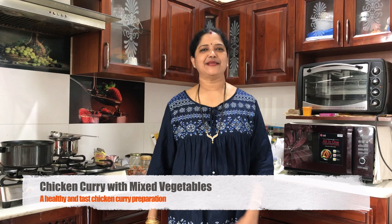Hi friends, welcome to Latta's Multi Cuisine. Today I am going to show you how to cook chicken with mixed vegetables.